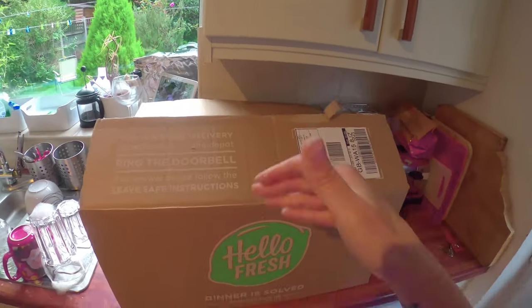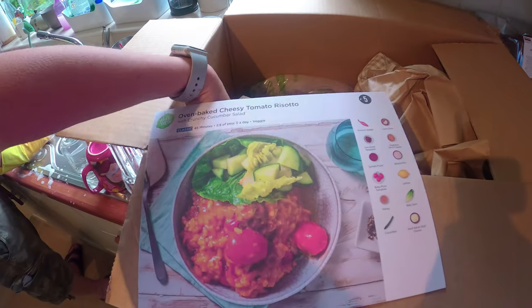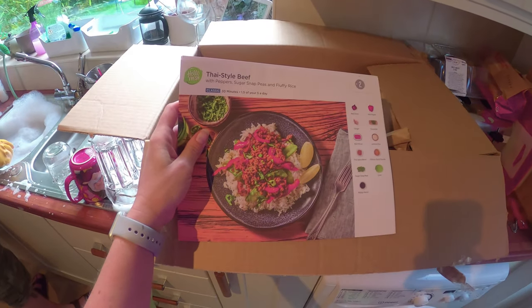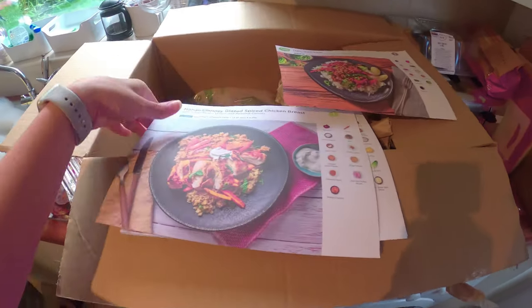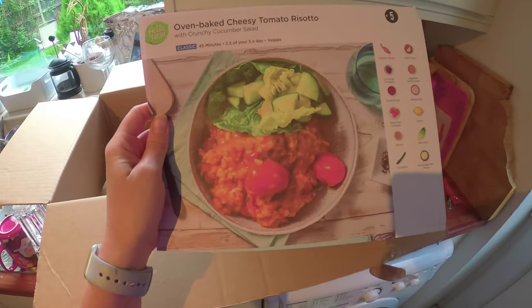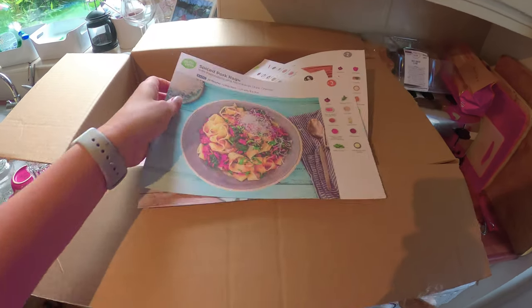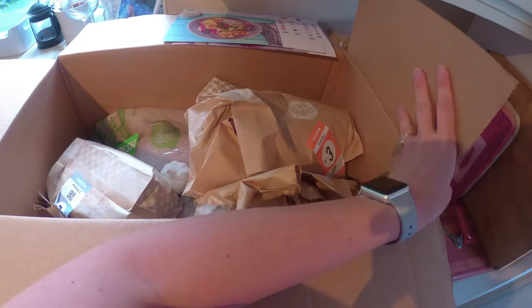My HelloFresh parcel's arrived - I'm excited about this! I haven't properly opened it yet so let's have a look at the recipe cards and see what I've ordered. We've got Thai style beef, a mango chutney glazed spiced chicken breast, oven baked cheesy tomato risotto - that sounds really nice - and a spiced pork ragu. I've ordered four meals just for two people, which'll do eight meals for me. I can take them to work and everything.